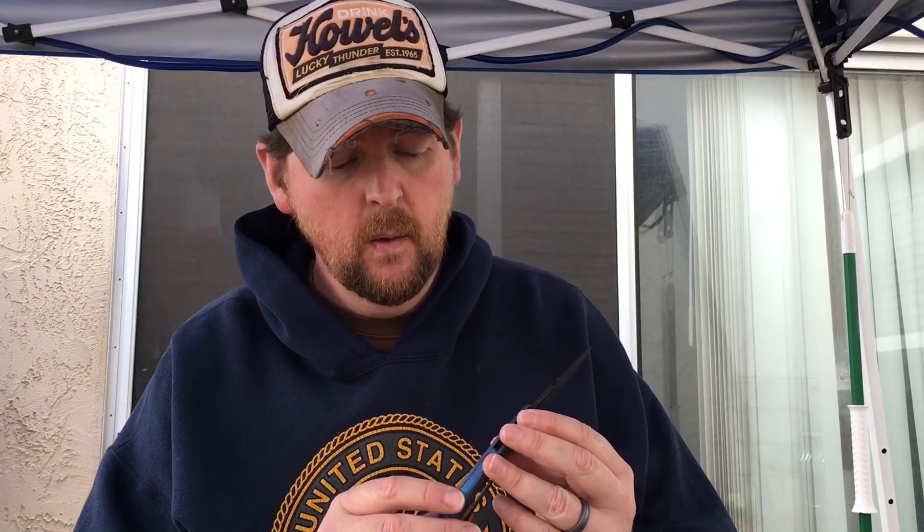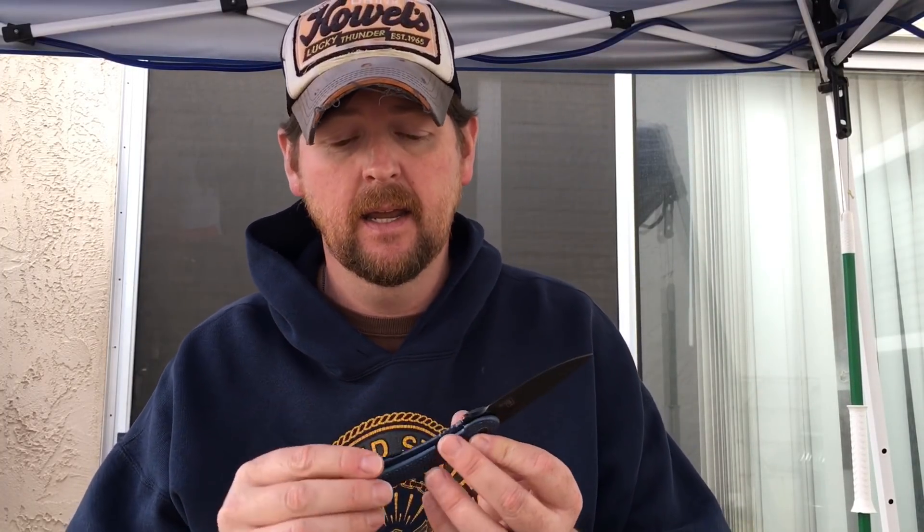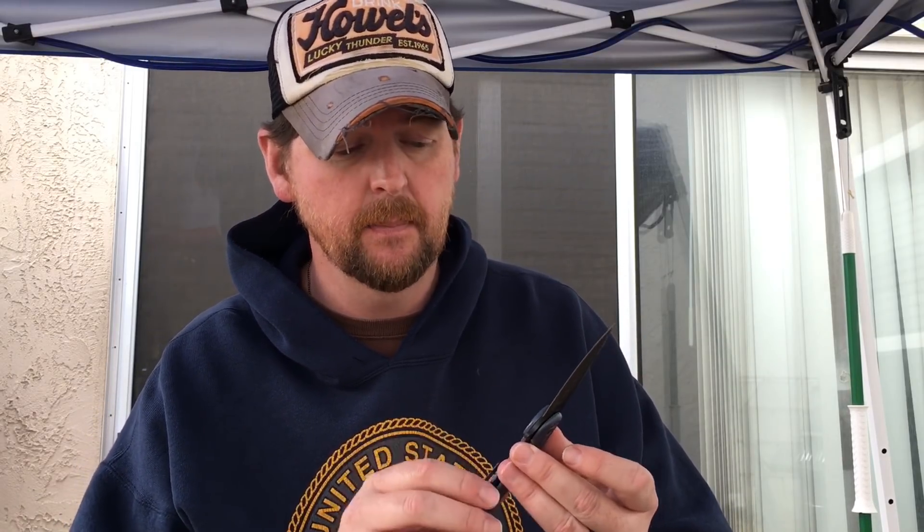It's a Todd Begg design, the Steel Craft series done through WE or REATE. What we did was some anodizing on this, which did not come out the way we intended. If you follow me on Instagram you saw the live feed that night — this was all black, and we thought it was a PVD coating of some sort. The second I put it in the anodizing tank the black coating came off.